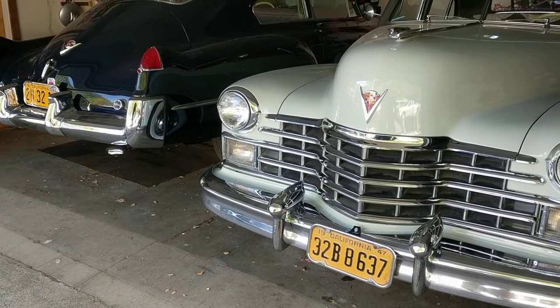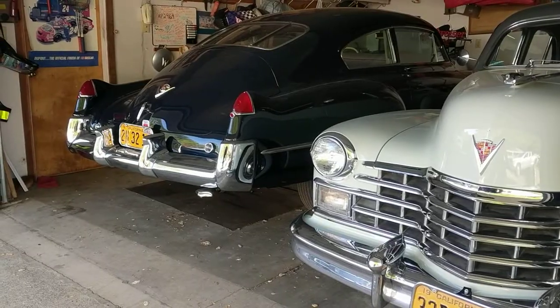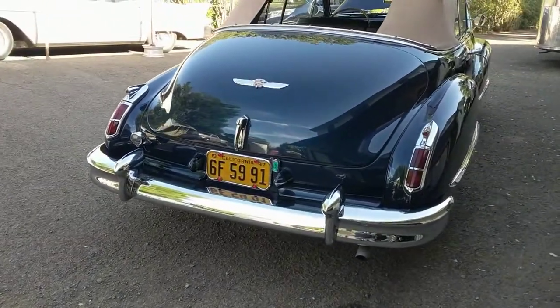I'm not going to focus on this '47 Fleetwood 60 Special or this '48 Series 61 Coupe. I'm going to focus on the '47 Convertible.